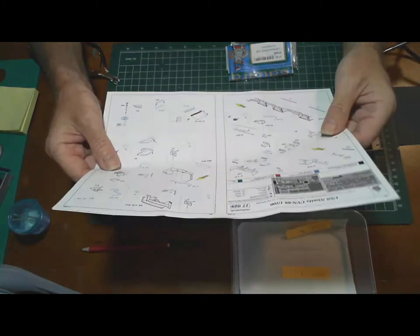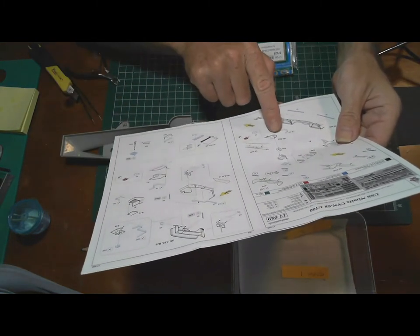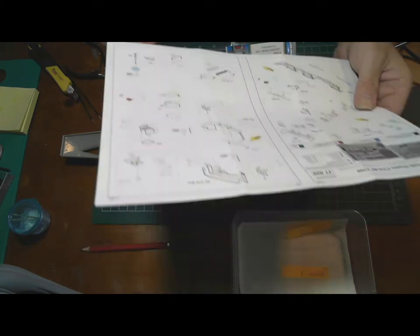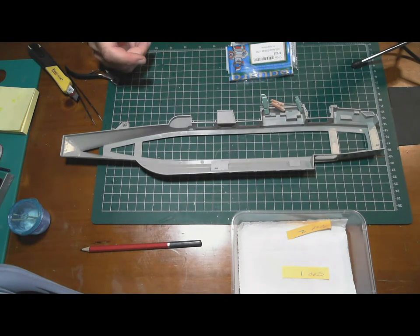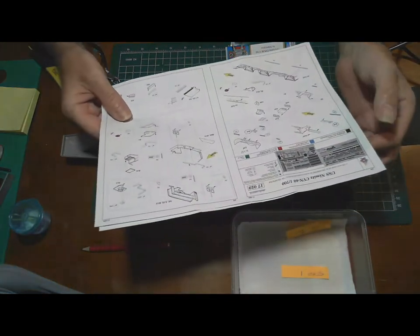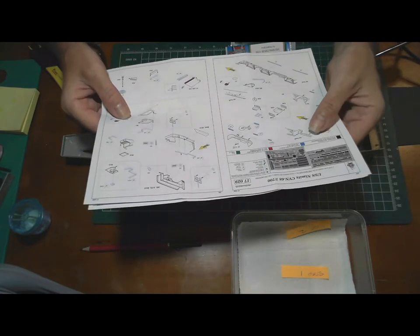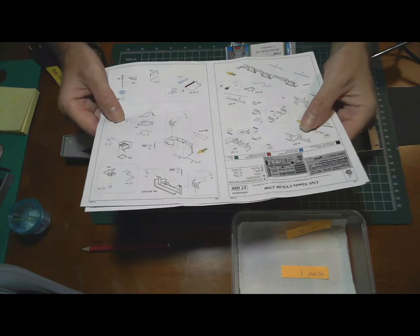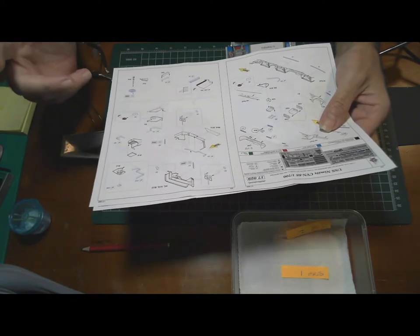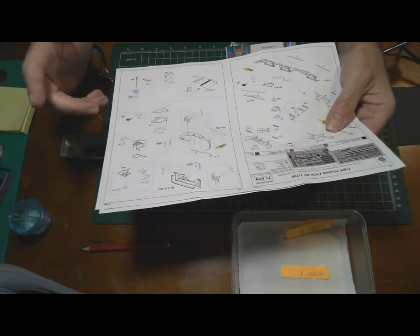There's H2 and H18 referenced to make up a little platform, but there's no such sprue. So I went and found out that I've actually bought the wrong Eduard photo etch detail kit for this model.